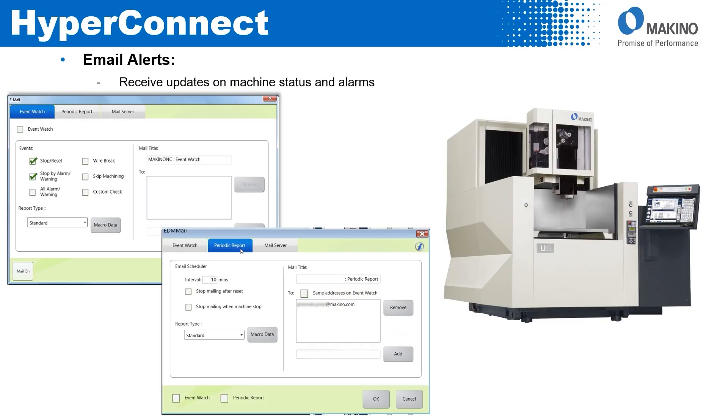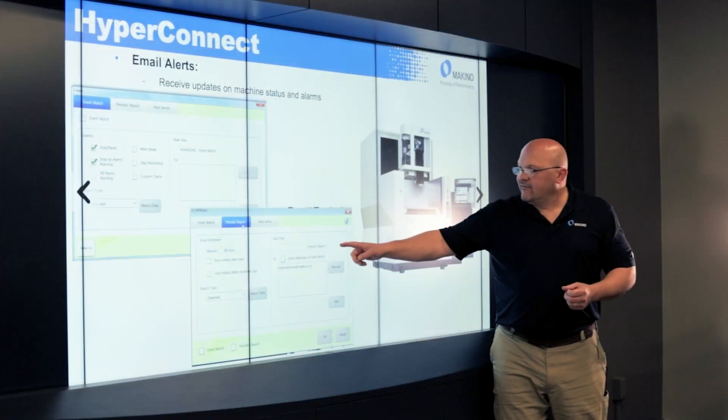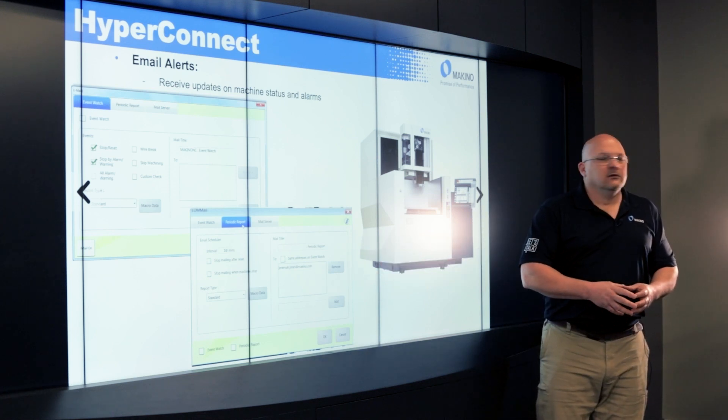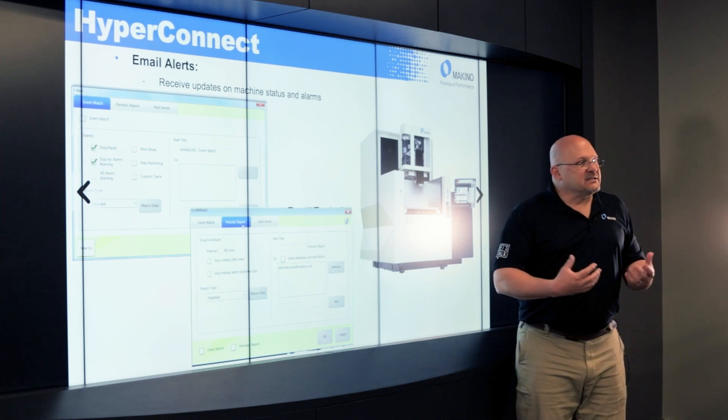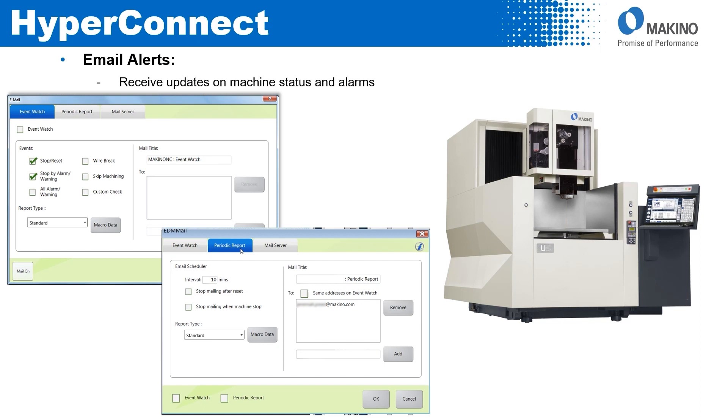Going into a little more detail on each one — for email alerts, I'm going to receive updates on machine status and alarms. I can set up multiple email addresses, as many as I want, and anytime something happens it's going to send an email alert. I can have it give me a periodic report at a set interval, or use an event-type email, where I tell it to send an email on stop, stop or reset, stop by alarm warning, all alarm warnings, or wire breaks. I can check and uncheck those boxes to dictate when I get an email — very flexible.